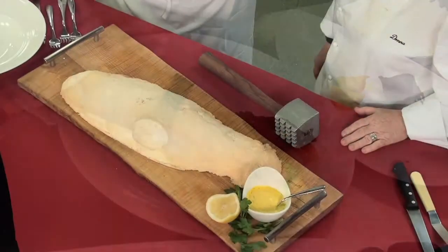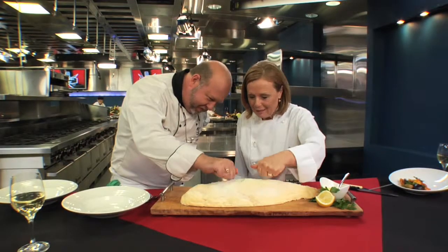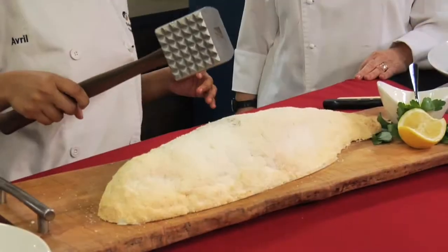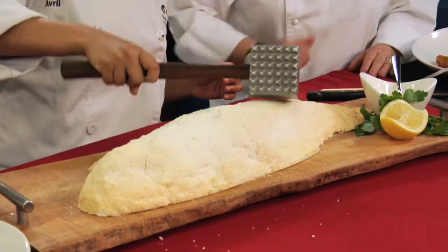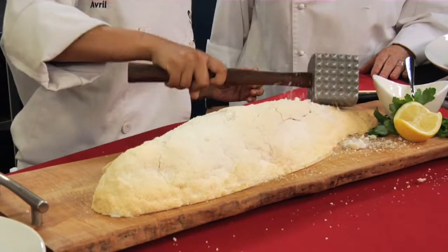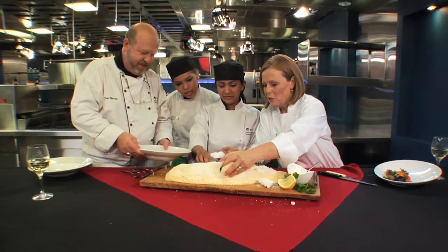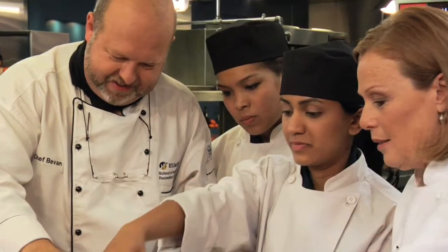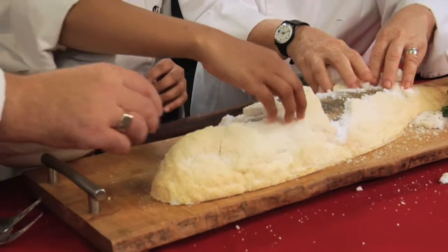Now let's get to the tasting with Tony and Donna. This is our arctic char baked in salt — looks fabulous. Should we get Kathleen and Avril to crack it open? Look at that — come down to the tail, a bit harder. When we do this dish at the restaurant, we serve it at the communal table. We make a mess, it's very rustic, but it looks great. People love the mess.